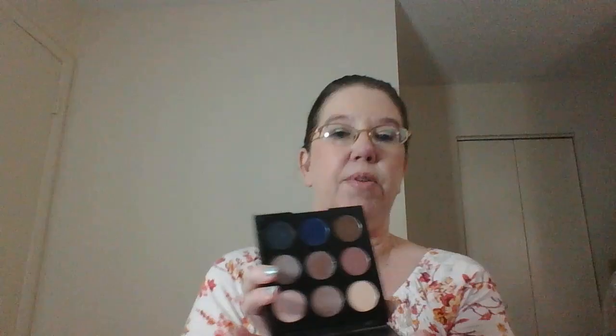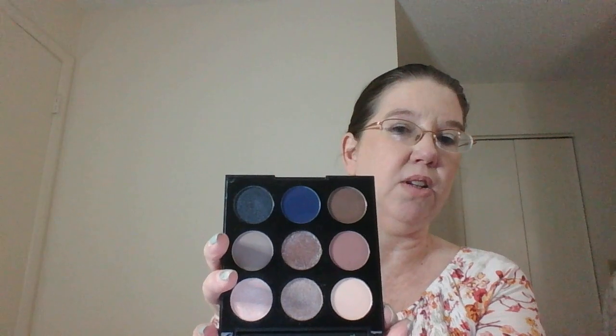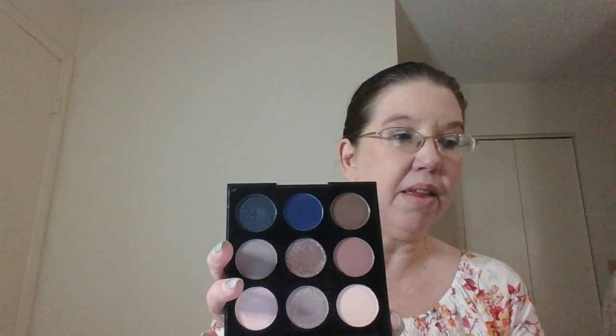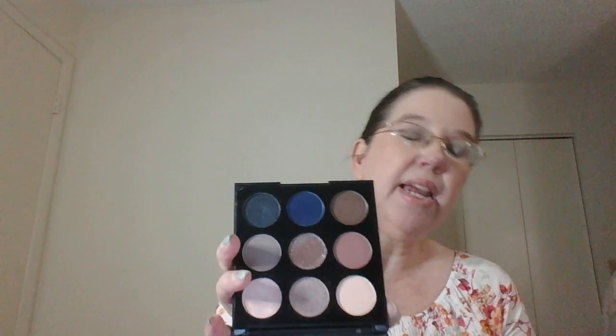We're just gonna have to do this and hope nothing falls out of the pan. Okay, there we go — that's a good angle. So this is my Morphe 9S palette. I've used this eight times since this project started — I'm sorry, I'm blanking out today.